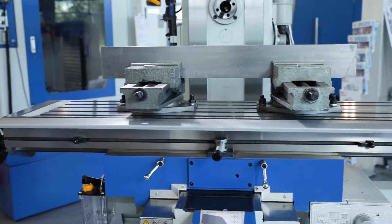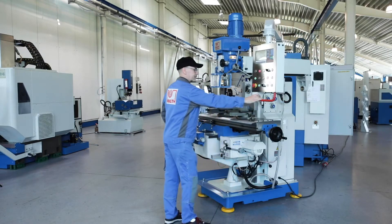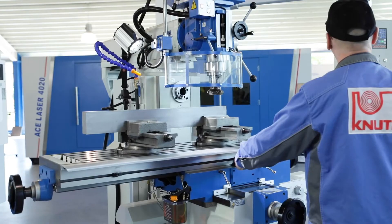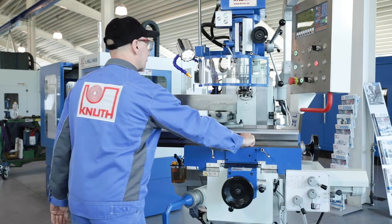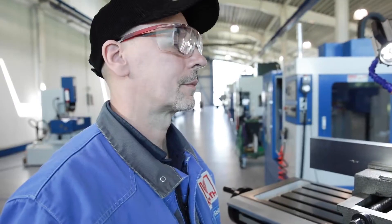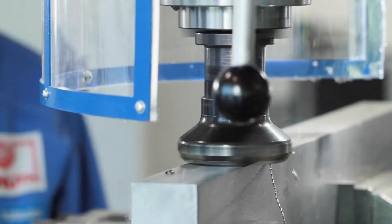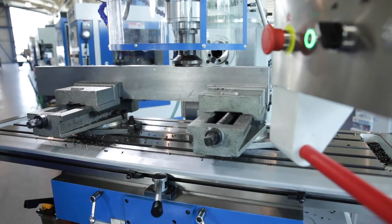The large machine table offers plenty of space for clamping devices and large work pieces, and has a travel path of 750mm in the X axis. Automatic feeds and rapid traverse allow fast efficient machining, and the adjustable end stops greatly simplify operation and relieve the operator.